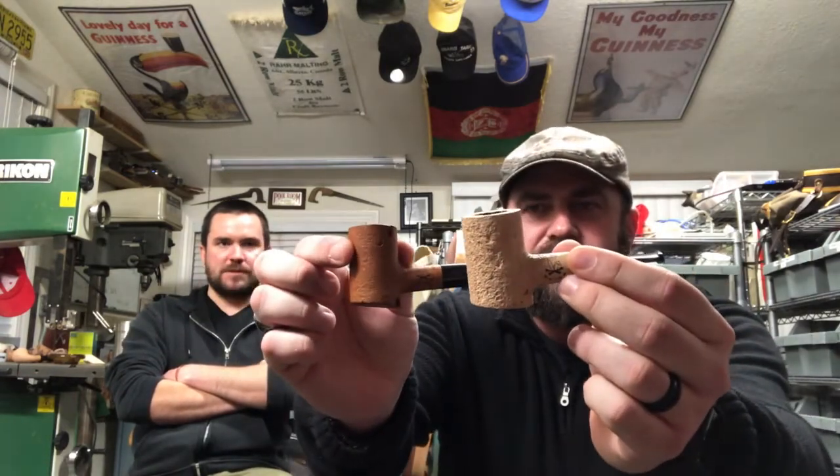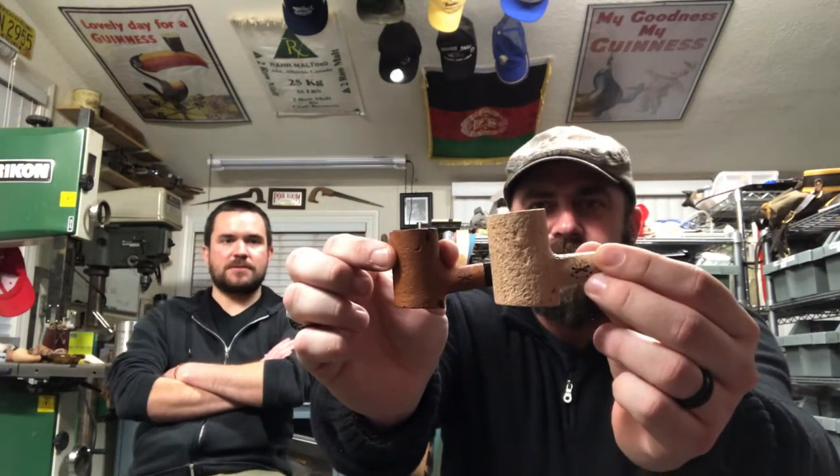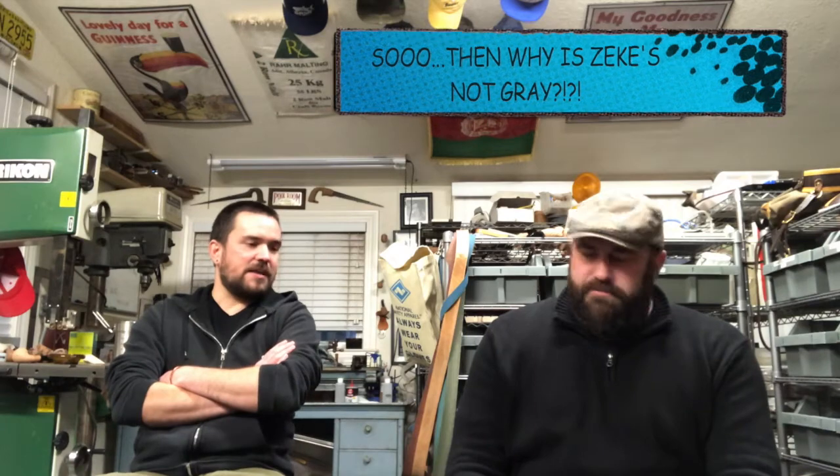It's an unstained briar, so tars won't color it naturally at first. That's what mine looked like three months ago. Now it just colors from your hands - if you have dirty hands it's gonna go great. Some people dig that. If you smoke it a lot, it'll color from the oils in the tobacco, internally, and get that red bronzy color.